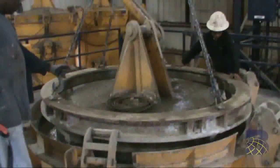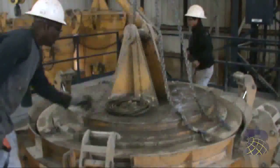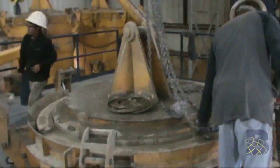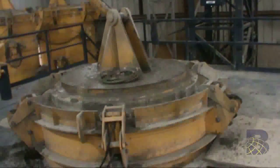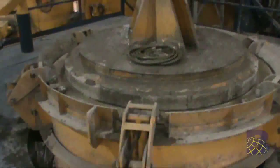The operator lowers the header into the form set. The operator then actuates the cap positioners and presses the header into the product.